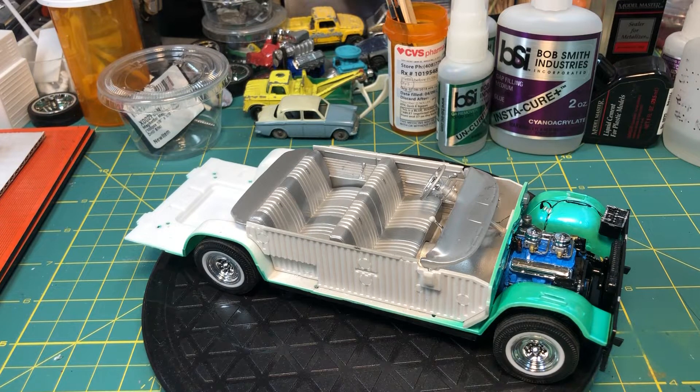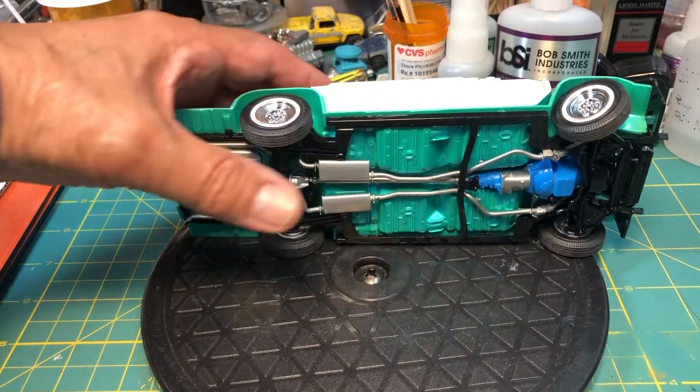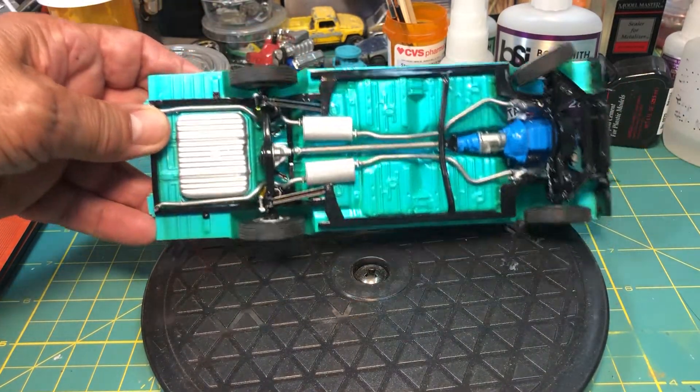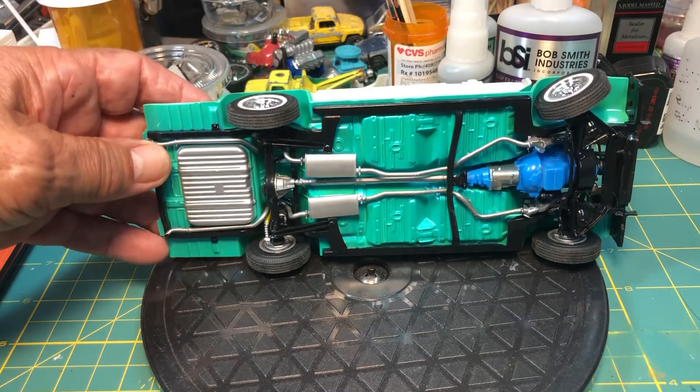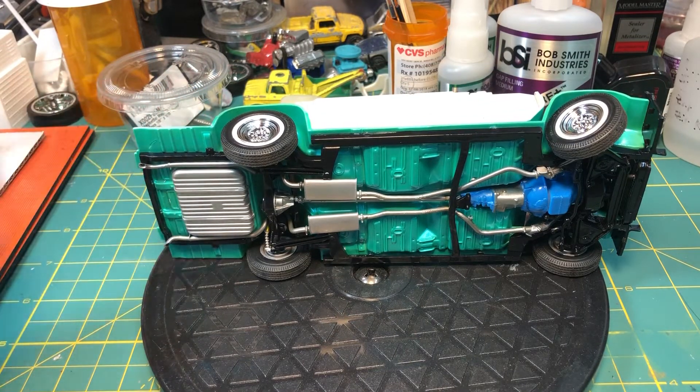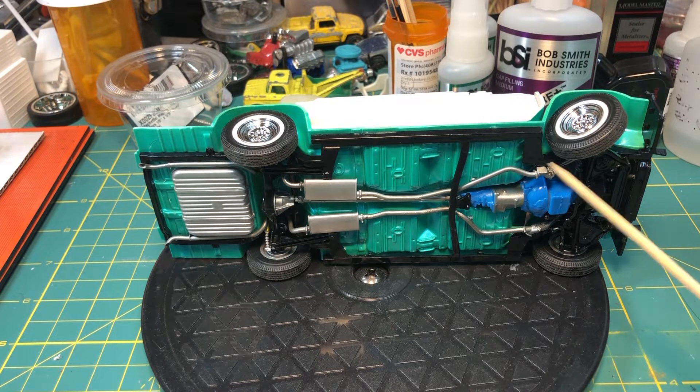Hello YouTube community, this is Sammy from California with the latest update on the 1962 Catalina. I got the interior done, got the engine mounted, got the frame in. That's the frame and I want to tell you that was very difficult to do. They want you to mount the motor and the frame and the radiator in first, so that's what I did.